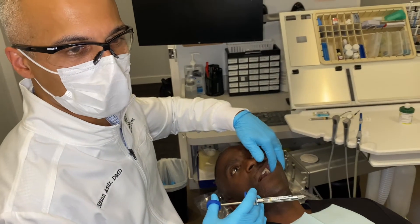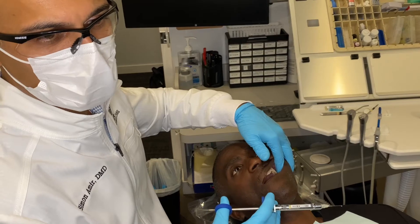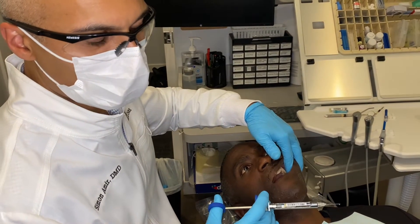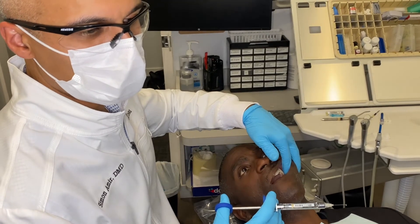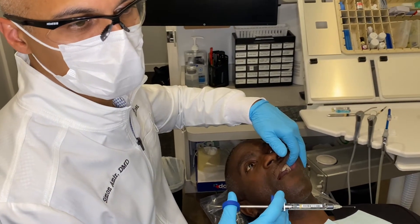We're going to do the PSA, or posterior superior alveolar, nerve block. That will numb the third molar, second molar, and about half of the first molar. For any upper teeth with lidocaine, you can simply do a local infiltration — I'll show you that in a minute. But sometimes if they're very infected or have an abscess, you're not going to be able to get it numb unless you do the nerve block.